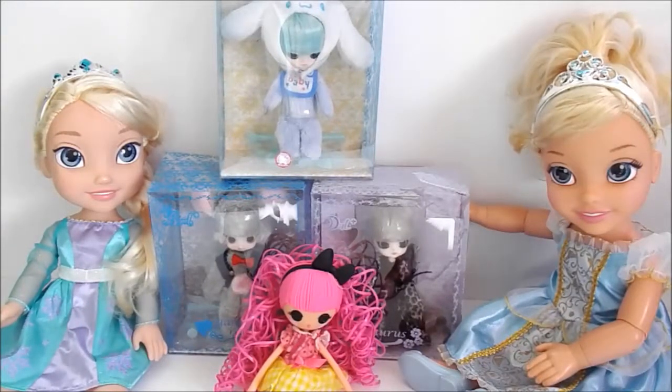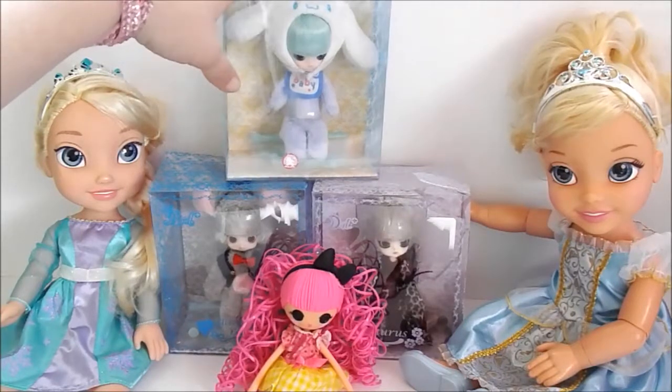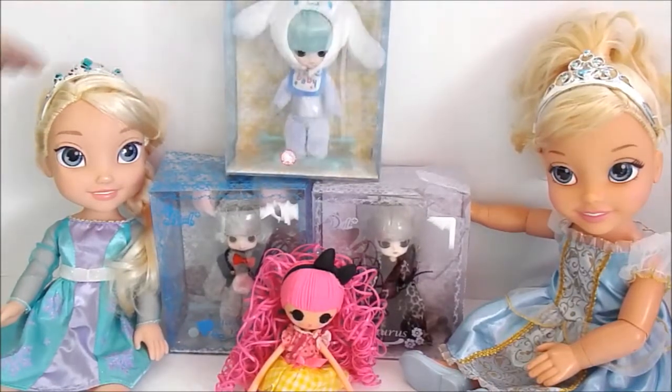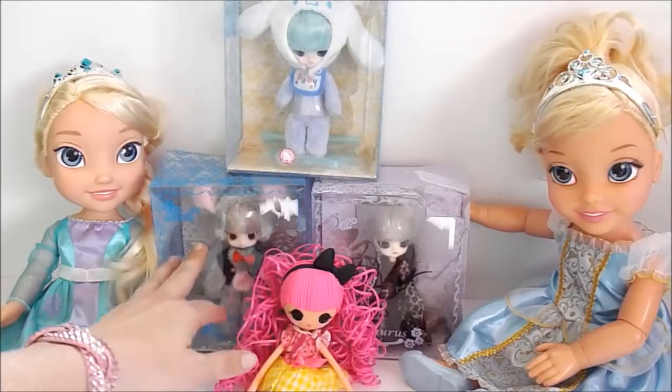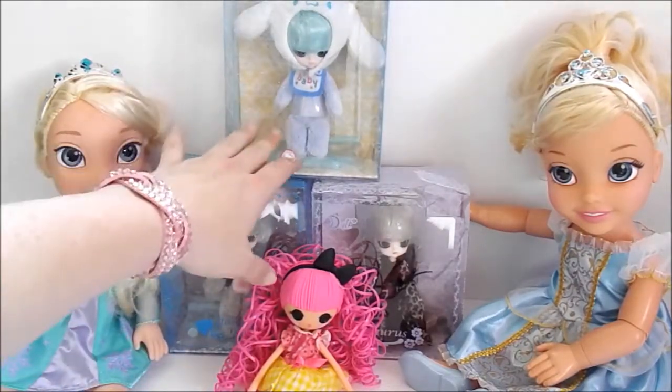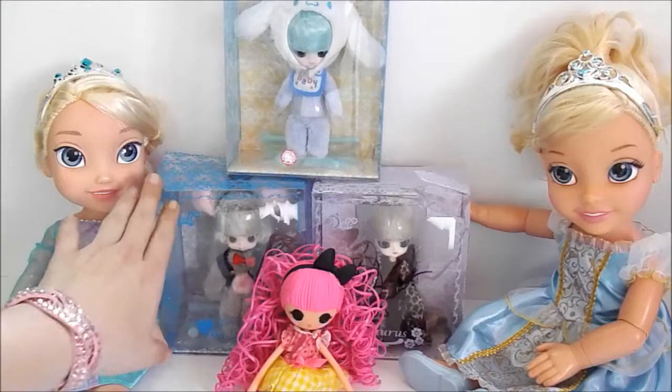Hey guys, Tiger Lily Toys TV here, and today we have pull-up dolls, I believe is how you pronounce it. I've seen them a few times, the bigger versions, but I've never seen these little baby-looking versions.